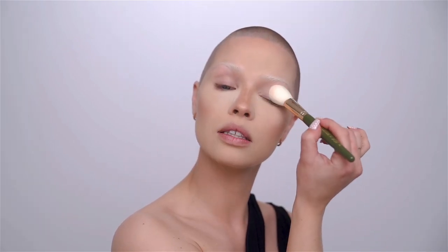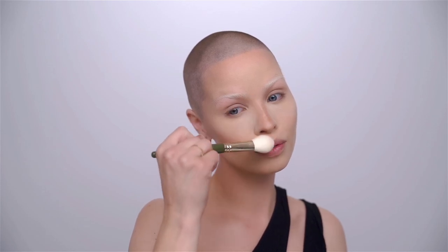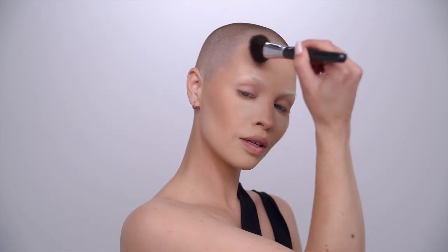I also lightly dust the upper lid and sides of the nose. It might look quite matte right now, but the beauty was that I arrived an hour early so it had time to settle onto the skin, warm up all the products, and blend them together into a beautiful finish. Plus we're going in with setting spray at the end to bring back shine, so don't worry about it being matte — it will all settle in.